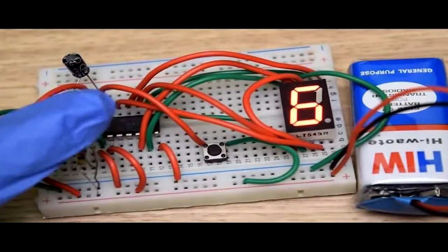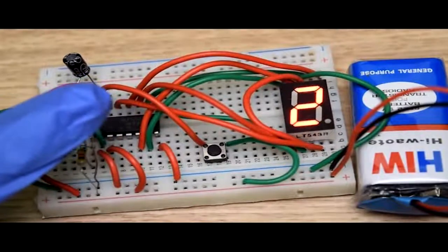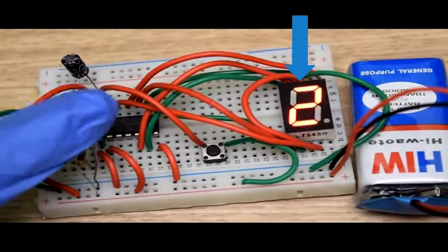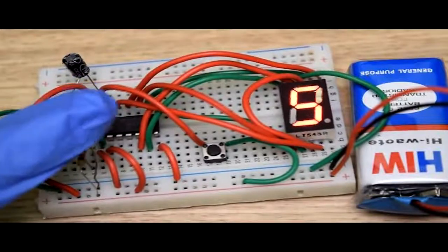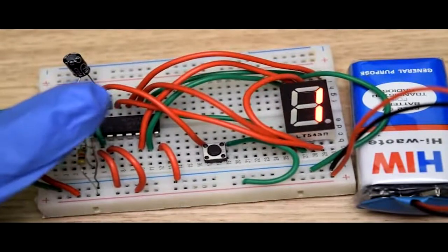Today we are going to use a special IC named display driver counter to make the circuit. With the help of this IC, we will count the numbers on a seven segment display. Seven segment display is a form of display device for displaying decimal numbers. So let us make this interesting circuit, but before that let us see the components required.